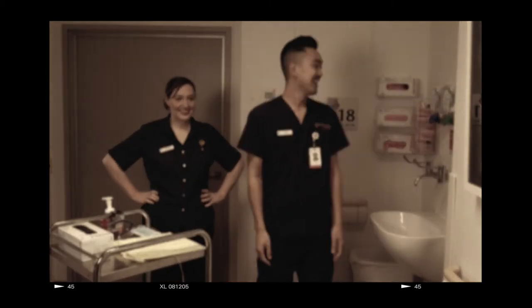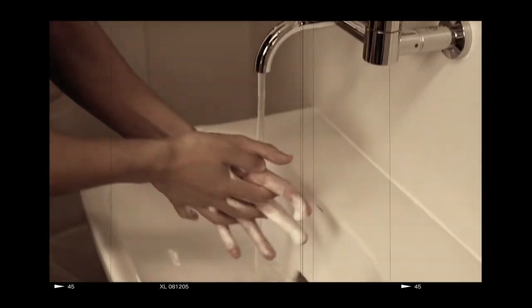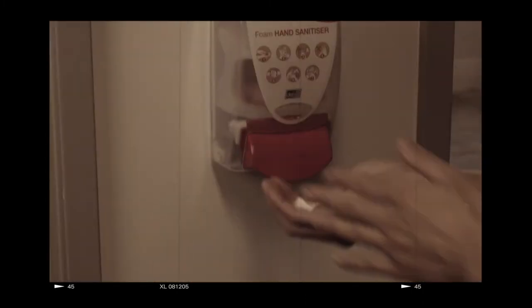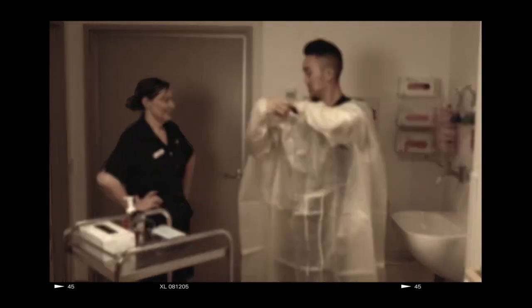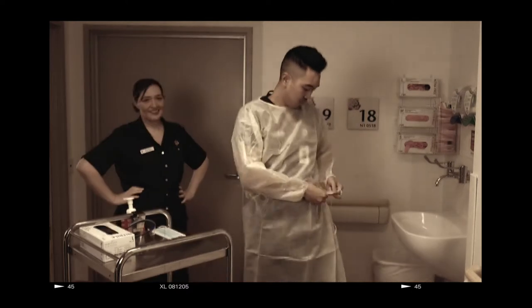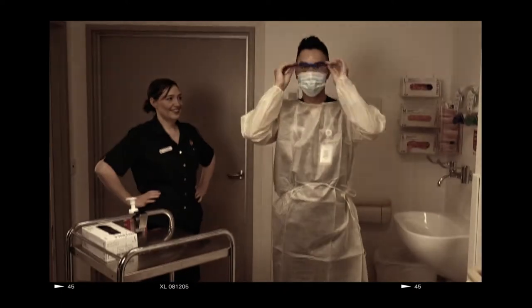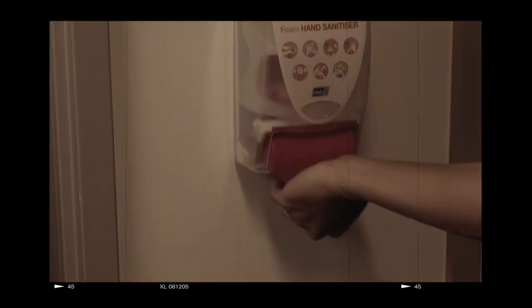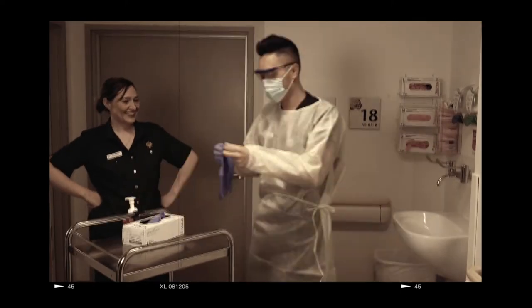Robin is now showing us the correct donning procedure. One: perform hand hygiene using soapy water for 20 seconds or your hand sanitizer. Two: don apron or gown — the apron should be tied side to side to prevent contamination of uniform upon removal. Three: don mask. Four: goggles on and perform hand hygiene. Five: gloves on, ensuring gloves are pulled up covering the cuffs.